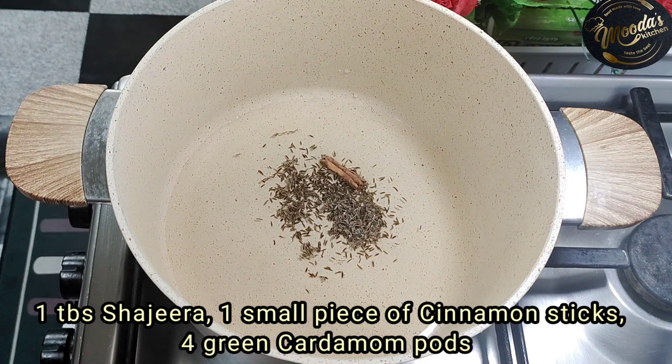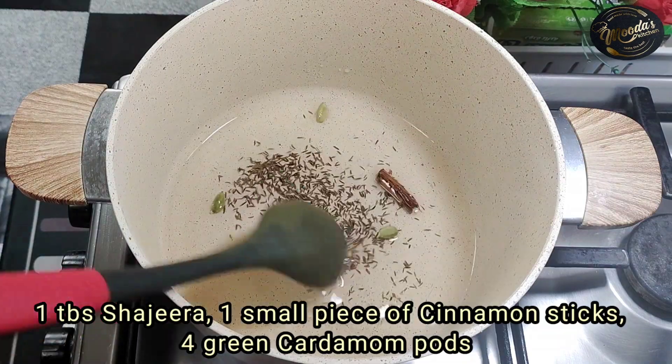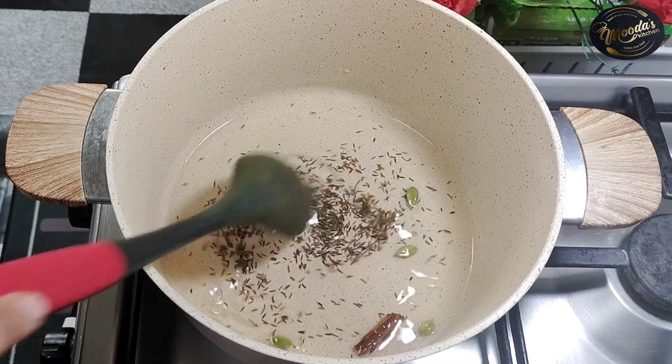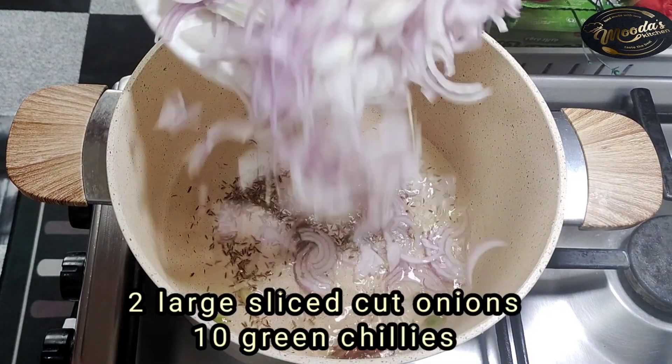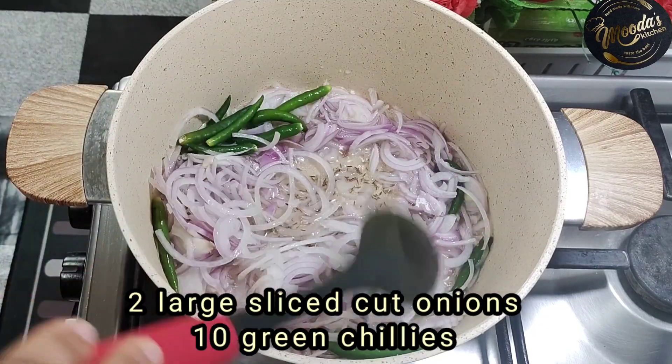Add a small piece of cinnamon stick and 4 green cardamom. Fry the spices for 15 seconds in the oil. Then add 2 large sliced onions and 10 green chillies and sauté.